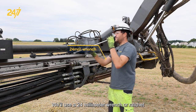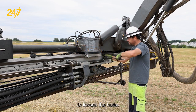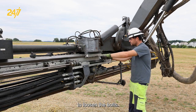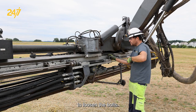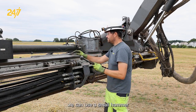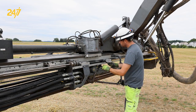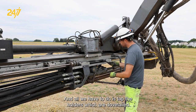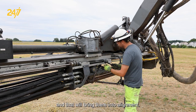We'll use a 24 millimeter wrench or ratchet to loosen the bolts. Once loose, we can use a small hammer, using caution not to ding the stainless pieces here. All we have to do is tap the holders, which are dovetailed, and that will bring them into alignment.